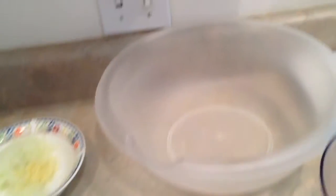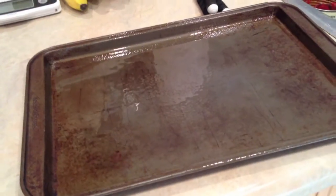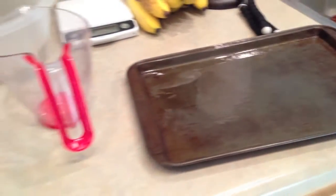Only doing one pound today. I got my mixing bowl, my measuring cup, and my pan all sprayed up, so when I'm ready to roll these balls in my hands, I can put them on the tray — frying pan, cookie sheet, whatever — and put them in the oven.